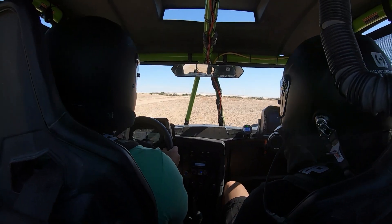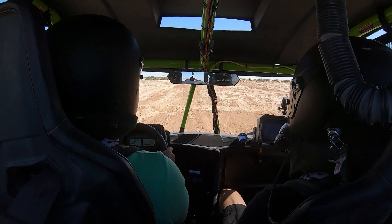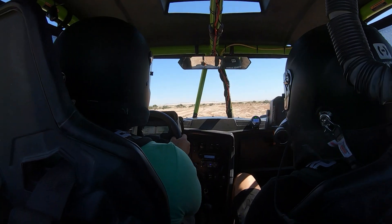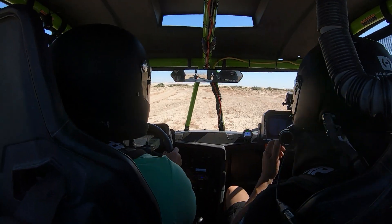Jeremy was saying it probably just needs a stiffer spring in the front. Yeah, it wouldn't hurt. It feels like the rear I finally have good, because that's on full soft in the rear now. That's good. And the front is on full hard.